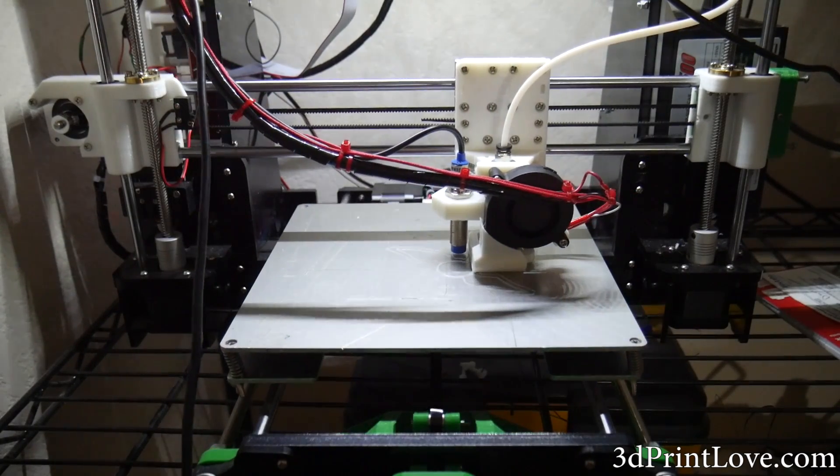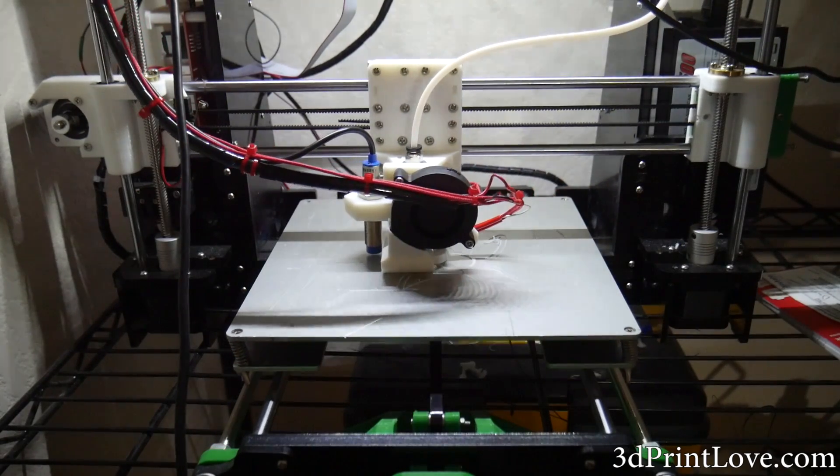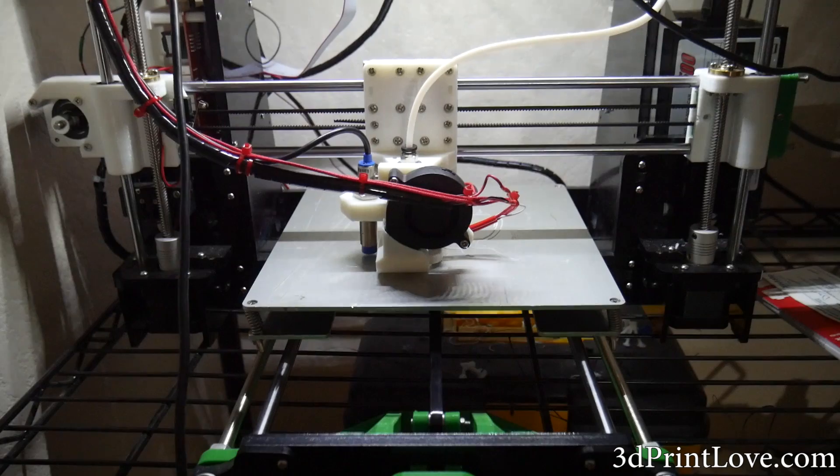I can see them being more practical on larger printers — maybe something like the CR10 or the FT5, where the bed is large and it might not be as easy to get completely level every single time.